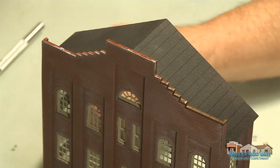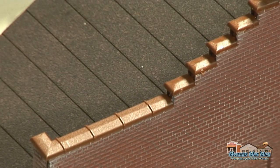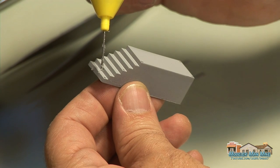These little square chiclet pieces actually have a specific way they go on. If you zoom in you can see they have a little beveled edge on one side. I painted those a little brown.